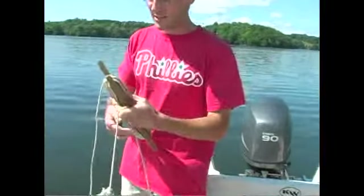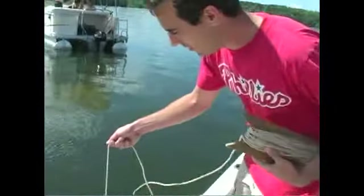You pretty much just dip it off the side of the boat. You want to take it down just to where you can't see it, then pull it up to where you can see it again and average the two depths. Just mark that off with your finger.